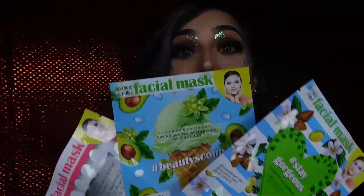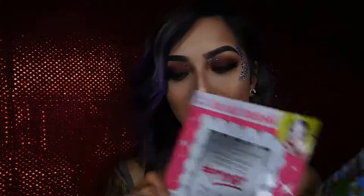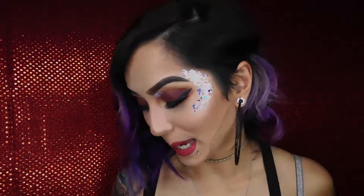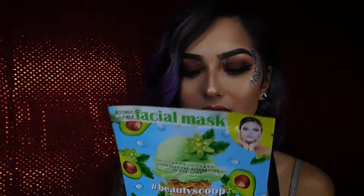Here are the three masks. The first one is the primer mask — it has tea tree oil, rose hip extract, and vitamin C. It enhances radiance, minimizes pores, evens skin tone, and preps the skin for makeup application. The second mask is hashtag Stay Gorgeous — it hydrates and nourishes with almond oil and vitamin E. Can't wait to try that. I really like face masks a lot. And the last one is hashtag Beauty — it has a little ice cream cone on the front. It's made with avocado and collagen and diminishes the appearance of fine lines. Can't wait to try that because I feel like I'm getting old — I'll be 25 this year.